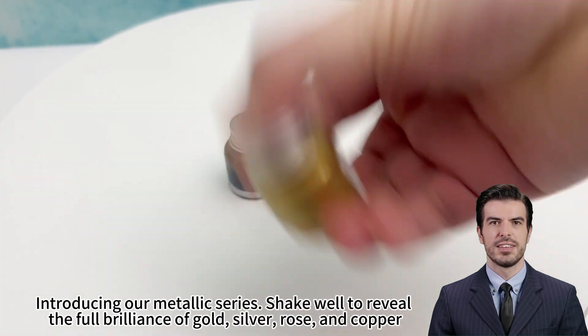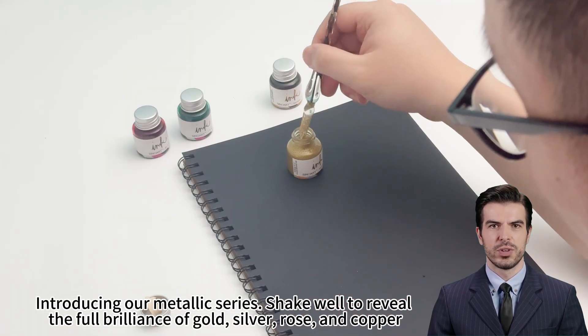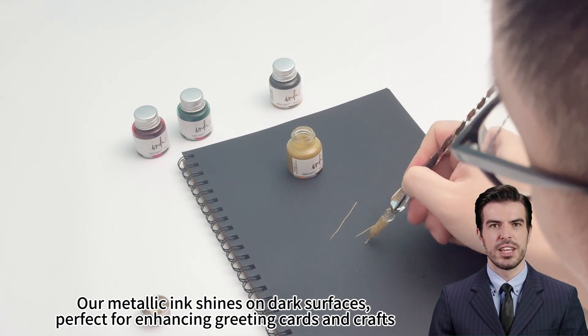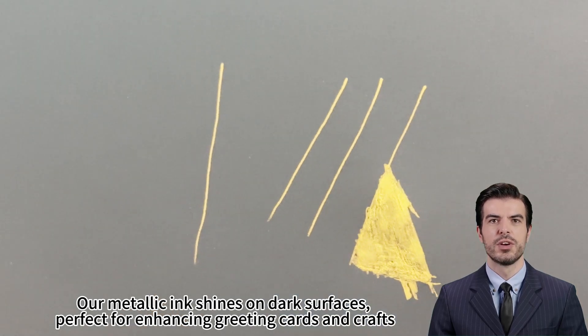Introducing our Metallic Series. Shake well to reveal the full brilliance of gold, silver, rose, and copper. Our metallic ink shines on dark surfaces, perfect for enhancing greeting cards and crafts.